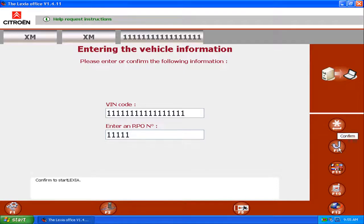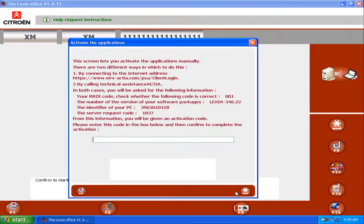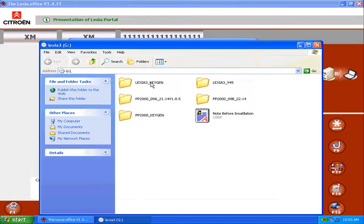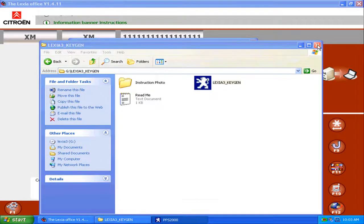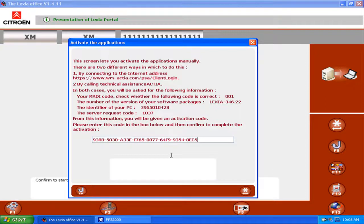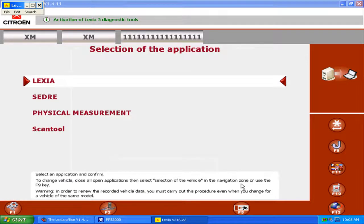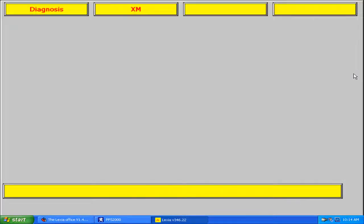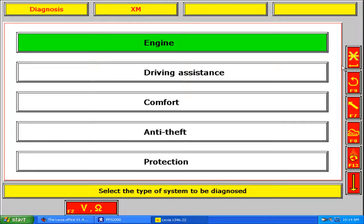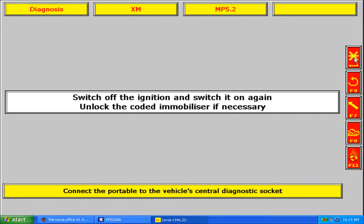Now we have to activate the program. The customer number is 001. We execute the Lexia 3 keygen, input the request number 001, and then paste the serial number. The activation is ready. We execute Lexia and enter any function — it works.